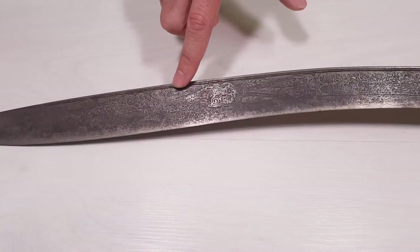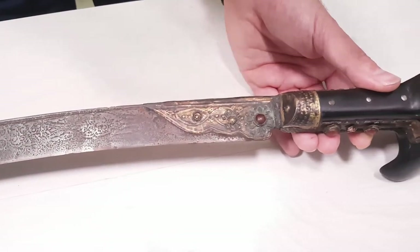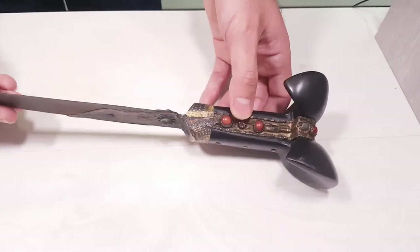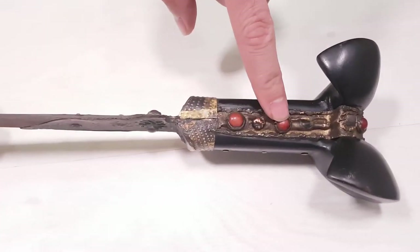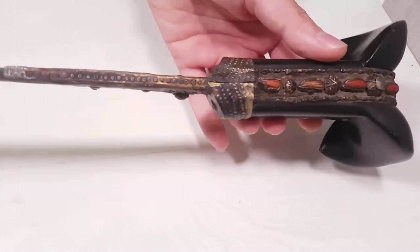The blade itself is engraved everywhere. Here we have a metal cover. The handle is made out of an animal's hoof. Here we can see red corals, which are expensive by their own, on the top section as well.